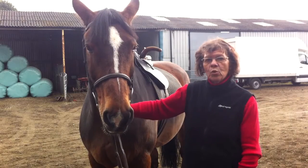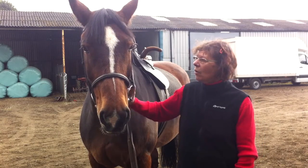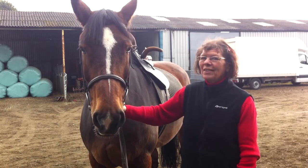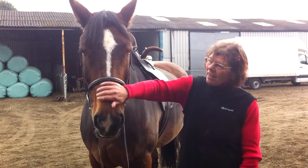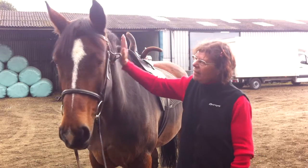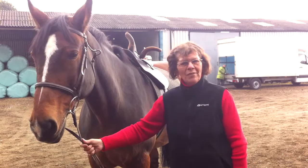Hi, this is random someone's mum and I'm about to do a side saddle lesson which I haven't ridden in quite some years. And this is Sapphire — she's going to be a very good girly, aren't you? And hopefully we won't have any problems.